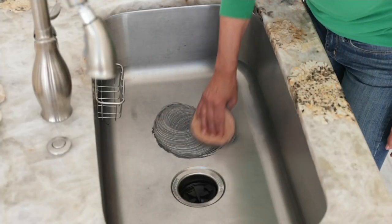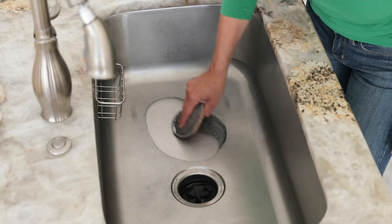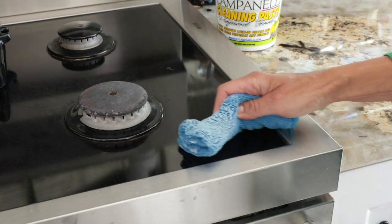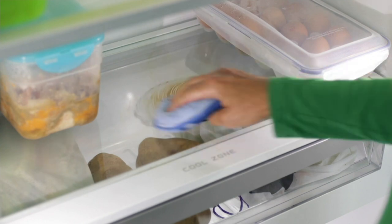This is our 40 ounce professional formula cleaning paste by Campanelli. This is the super size — a size we wanted to bring to you at your request. The original size was about 12 ounces, but this size is like a bucket.